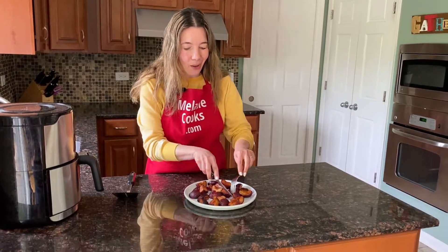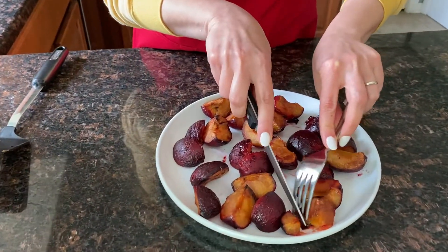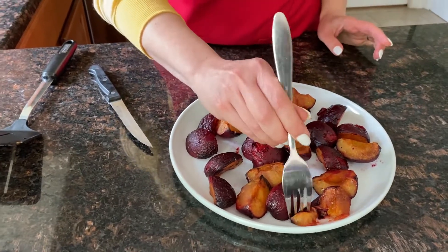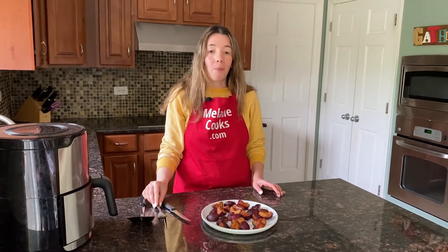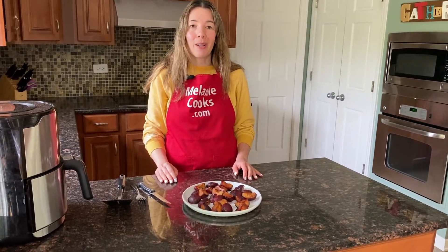Now let's try it — I'm so excited! See how soft they are. It tastes amazing. They're so sweet and so full of flavor. You're going to love these air fryer roasted plums.